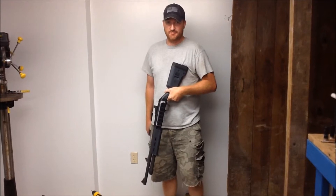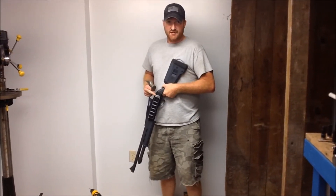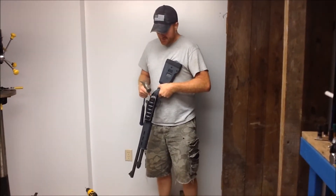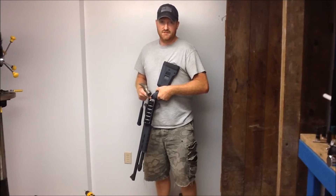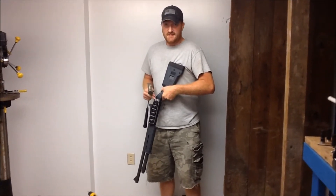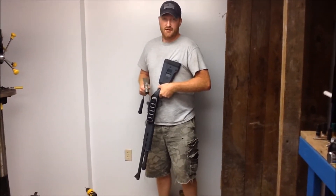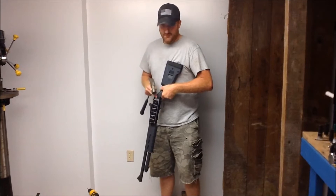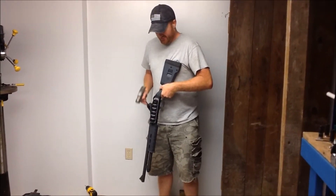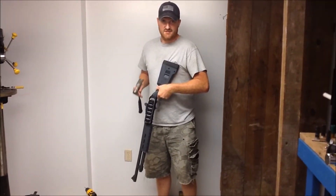Hey guys, so this video will be pretty informal. This receiver adapter that I've got on the 590 is not being held on by any hardware. It's just using the double-sided tape that I've used to alpha test for the universal model. And I need to take this off to put an actual Mossberg model on for the crowdfunding video. So in the spirit of seeing just how good this double-sided tape is, I'm going to do some impact testing to try to remove this.